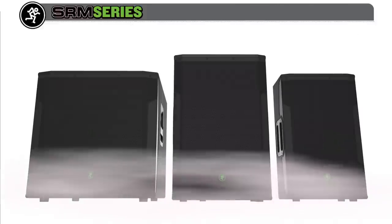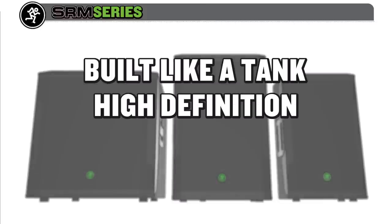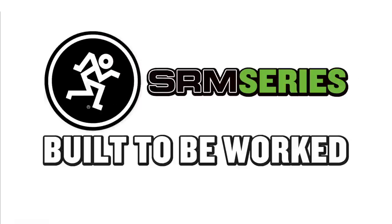Only Mackie can provide your next gig with new levels of built-like-a-tank power and construction, high-definition audio processing, smart digital features, a ready-for-anything built-in mixer, and configuration flexibility. Mackie SRM — built to be worked.